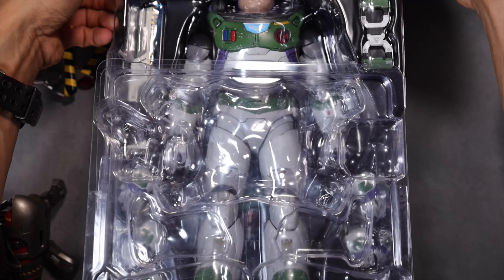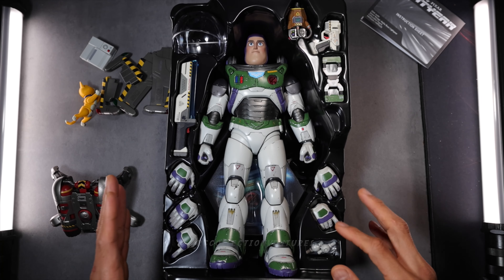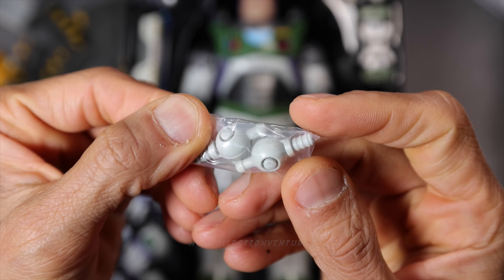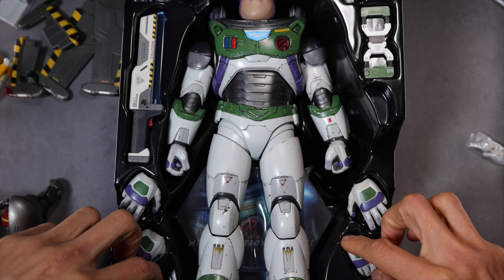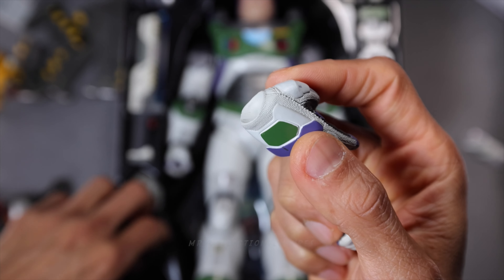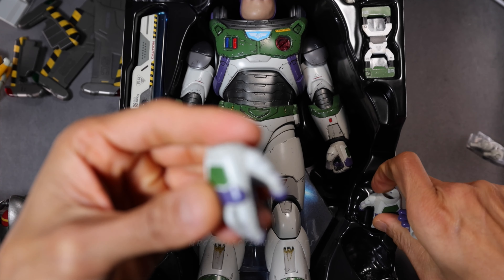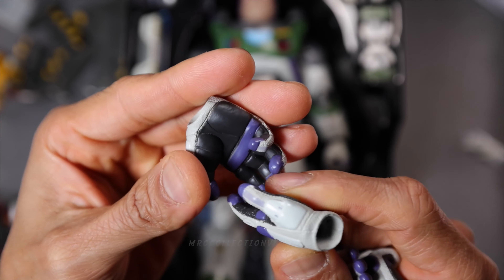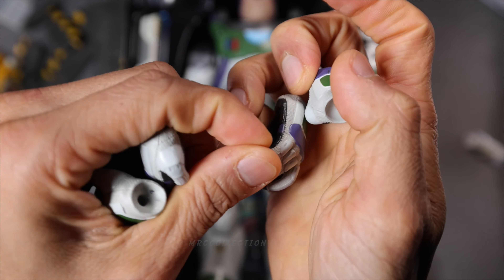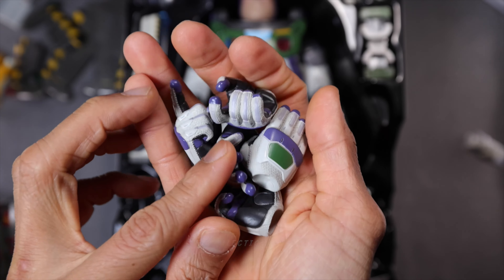So let's open the main packaging. I'm going to start with the extra joints right here. We got two pieces of extra joints and they're quite huge. And we got five pieces of extra interchangeable gloved hands — starting with the pointing fingers, and then the salute gesture. Absolutely fantastic. And then the relaxed hands, a pair right here. The details and paint applications look fantastic. It's quite heavy if you're going to carry all five pieces of hands.